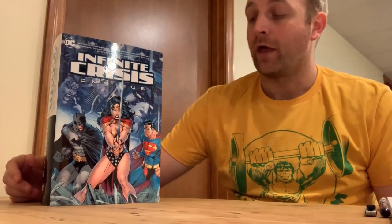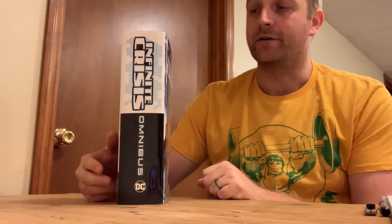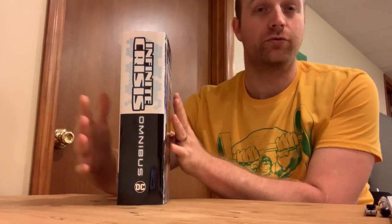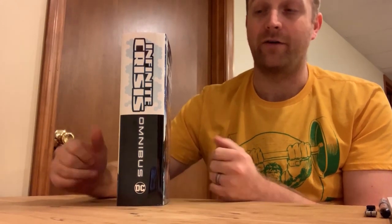Hey everybody, it's Dr. Omnibus here with another public service announcement about the health of your omnibus. In our last episode I talked about relaxing the spine of a book to help preserve it for a long time, and this is another issue relating to the health of the spine. In order to understand what we're going to do, we need to know a little bit more about the anatomy of an omnibus.